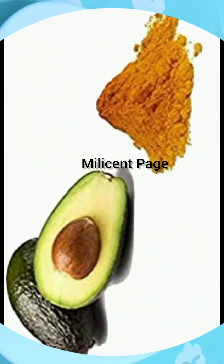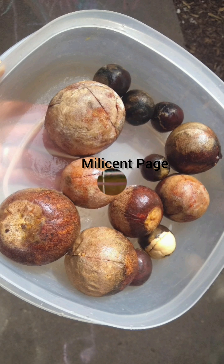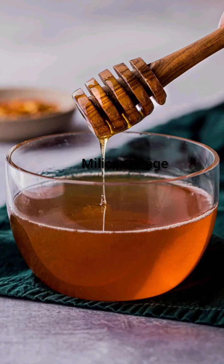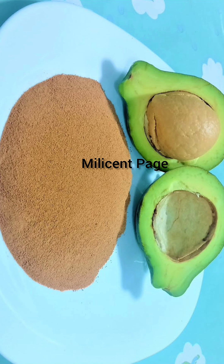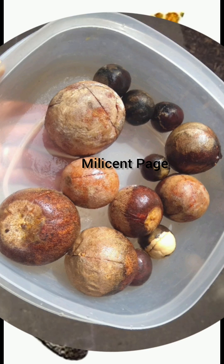A glass of honey. Now, how do you prepare this remedy? You're going to start by slicing your avocado seeds into tiny pieces. This is to get them to dry fast, because you're going to be putting them under the sun for several days — hot sun — to dry up really fast.